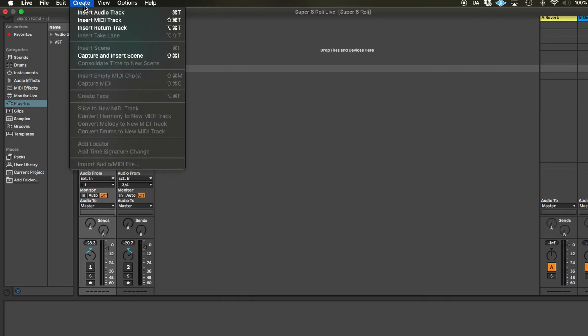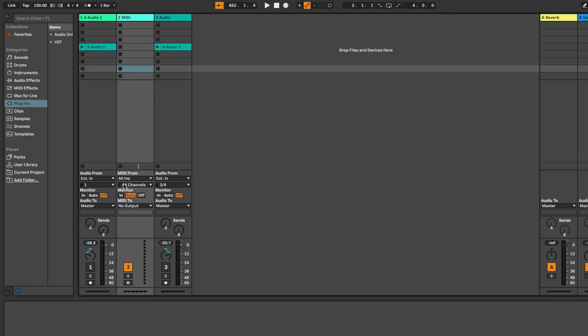You'll need to create a MIDI track that is set to receive MIDI from the Roli Seaboard, which you do in the MIDI input drop-down menu. Then set the MIDI output to send to the Super 6, and make sure you remember to change the MIDI channel in the drop-down menu to MPE.